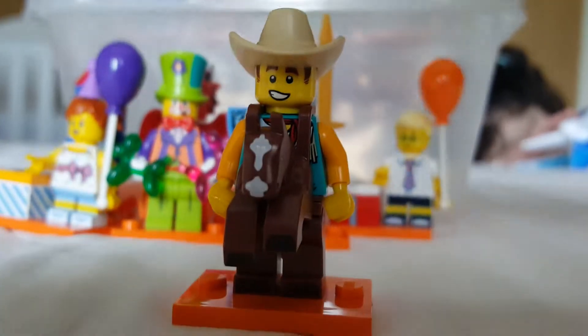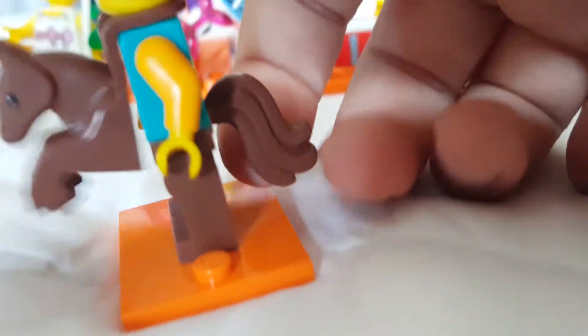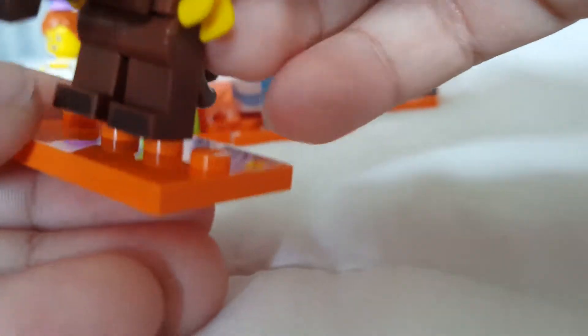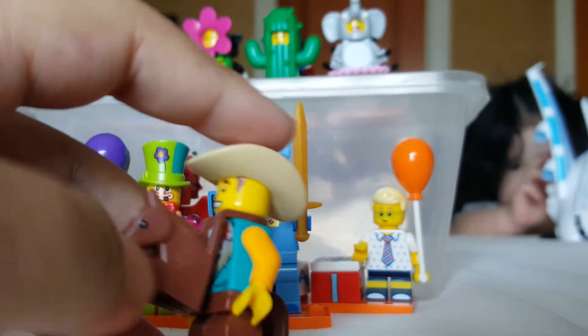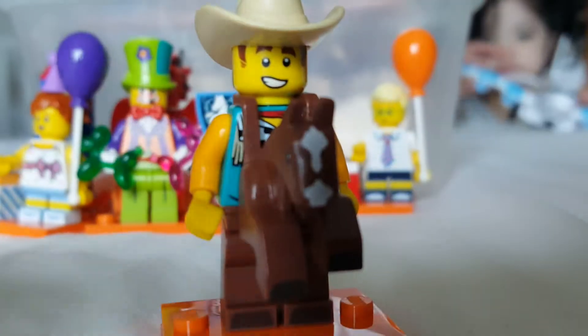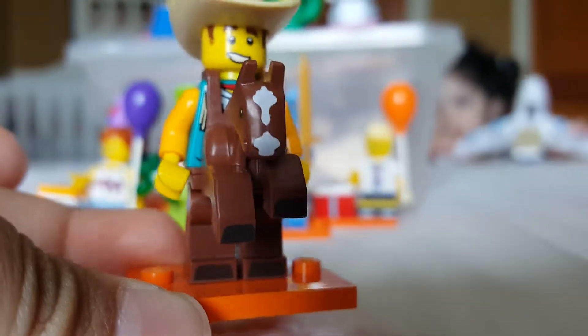Moving on to the cowboy, who is definitely one of my favorites. The horse part isn't really useful, so obviously I'd remove that, but when you remove it he just looks like a regular cowboy — and that's what I like, same as the race car driver. You can see his arms are not quite regular yellow compared to the hands. He has boot printing which looks really cool, a useful face print, and what might be a new hat mold.